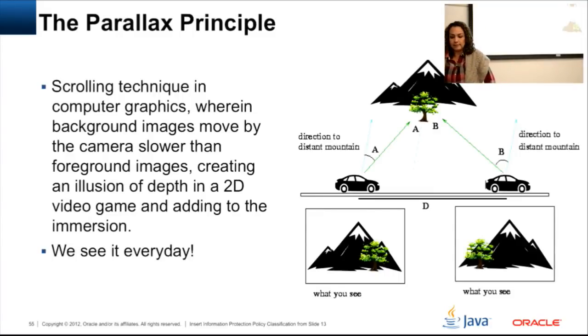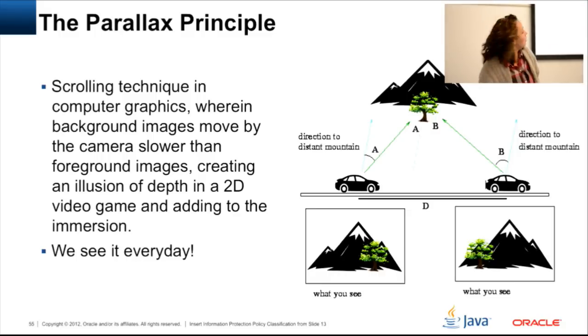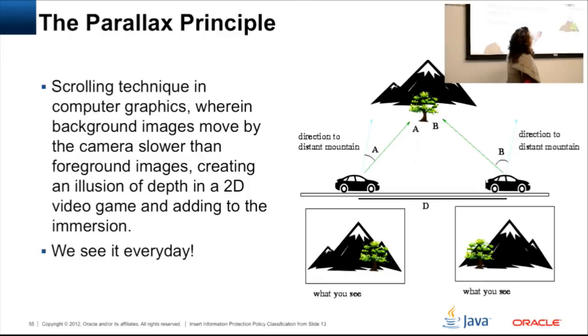A little bit about the parallax principle going back to the UI. We see it every day when driving: if you are in position A, you see a tree to the right-hand side of a mountain. As you drive by, the tree moves to the left-hand side. Nothing has changed in the environment — it's just your perspective, your point of view. It gives you an illusion of depth in a 2D environment. Things that are closer to you move faster than things that are farther away.